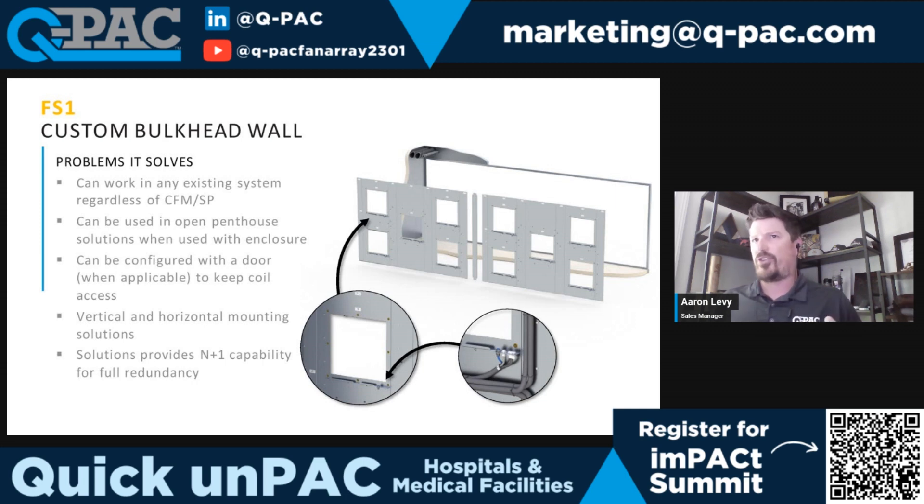These can also be mounted in vertical or horizontal configurations. Depending on how old the system is, it could be an up-blast or a down-blast type system. Being able to mount it horizontally to fit into the existing space may be necessary, and we can do that as well.